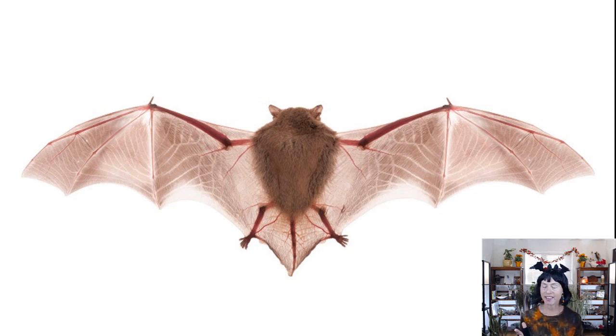Bats are different from birds in that they don't have feathers, and their fingers are elongated to hold the wings. They're also a lot more flexible flyers. You've probably seen bats out at night and can tell a bat compared to a bird or even a moth by the erratic way they fly. They can do that because they can move each of their wings more independently and in more directions than a bird, giving them a lot more agility and allowing them to dart after insects very quickly.